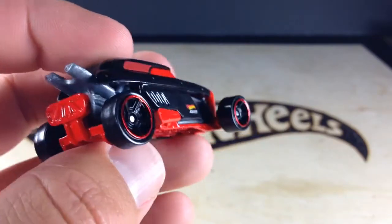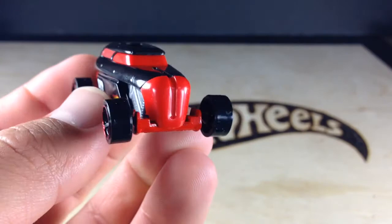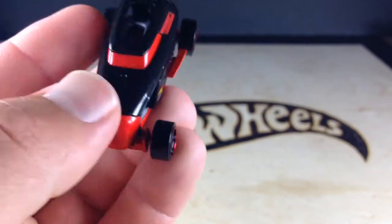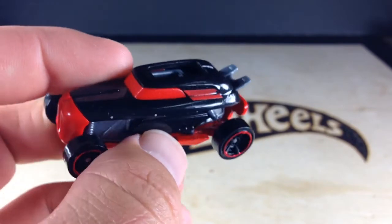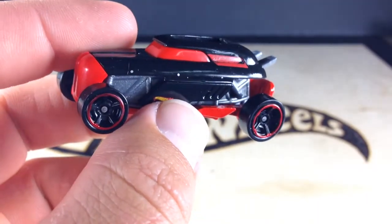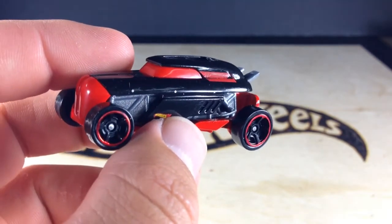I like the tires on there. I like the red windows. There's not really anything about this one I don't like. It's got an open roof — it's kind of like a drag car. I suppose if I had to say, it's like a drag car, a 40s gangster car, and a futuristic car all-in-one.